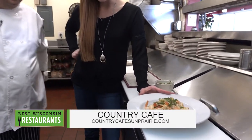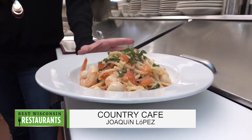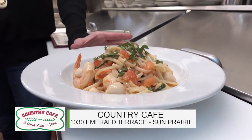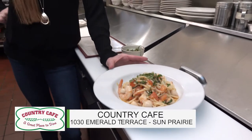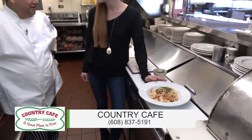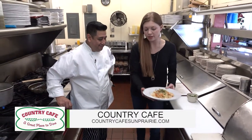You also now serve beer and wine. We do - a really nice selection of red wines and white. We also have beer. We have salads. We have a little bit of everything for everyone.